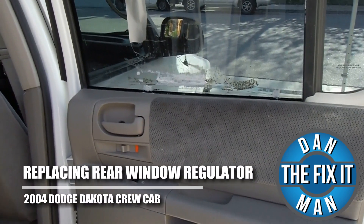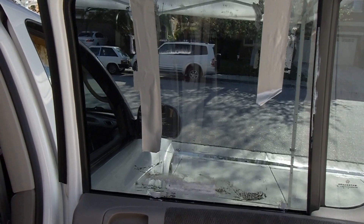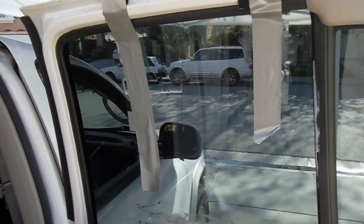Hey, what's up YouTube? This is Dan the Fix-It Man. I've got another quick video here for you. I'm going to show you how to change the passenger rear window regulator on a 2004 Dodge Dakota.